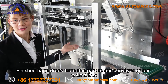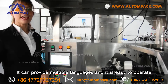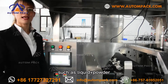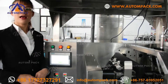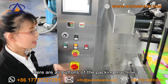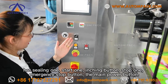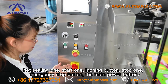Finished packages drop from this part onto a conveyor or into a collection box. Here is the 7-inch smart touchscreen control panel. It supports multiple languages and is easy to operate. The operation control system integrates settings for different material combinations, such as liquid, powder, granules, and mixed types. A mechanical diagnostic system helps with troubleshooting and reduces manual operation. Here are all the buttons on the machine: the vacuum detector, the heat sealing button, the start button, the return button, the stop button, the emergency stop button, and the main power button.